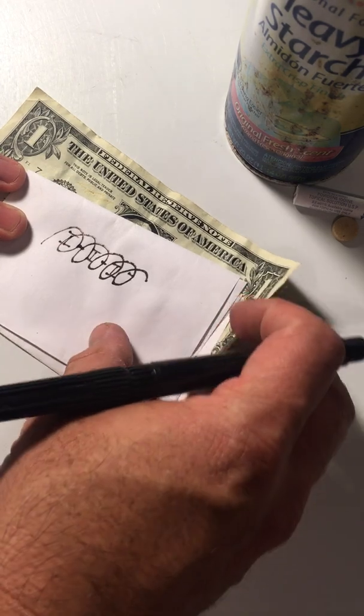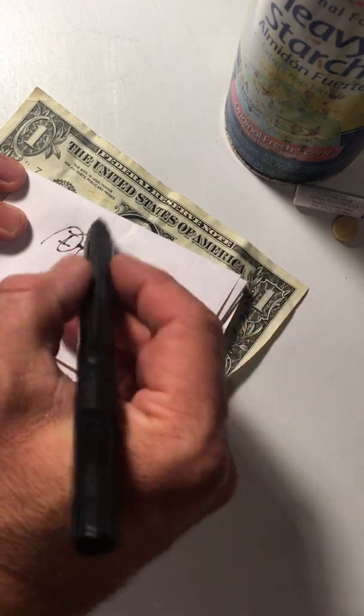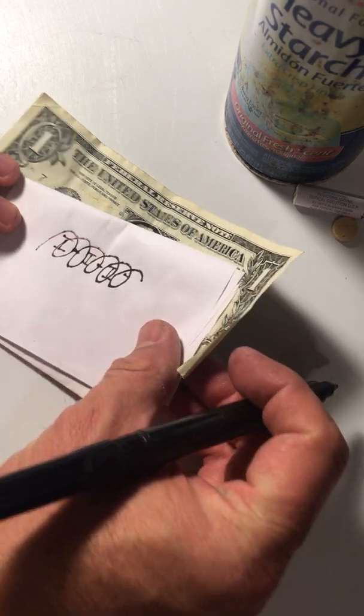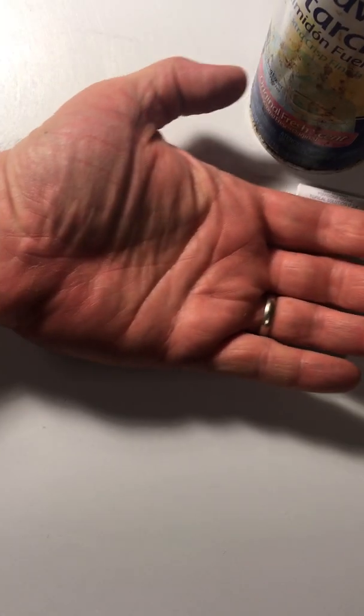We can take these ideas — by the way, this doesn't always work 100% of the time, there are ways you can beat the system — and use them to make a cute little demo that can be done in the palm of your hand.